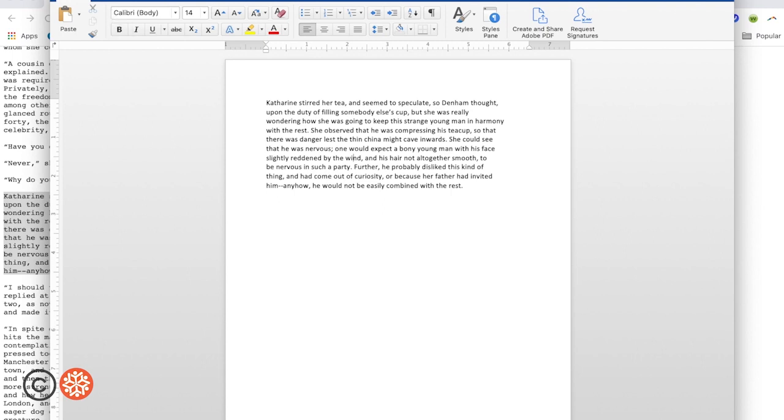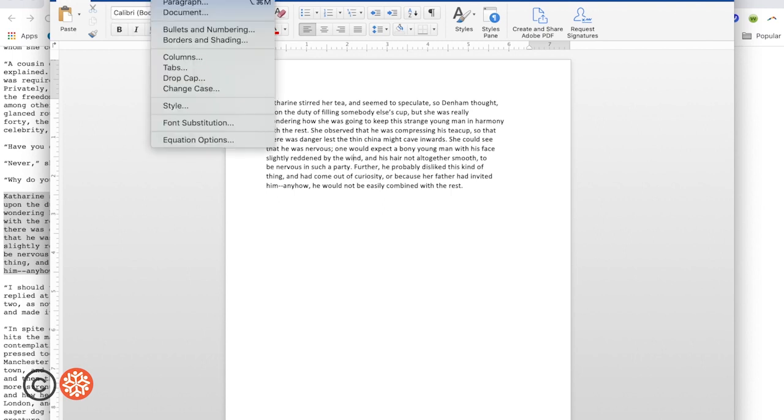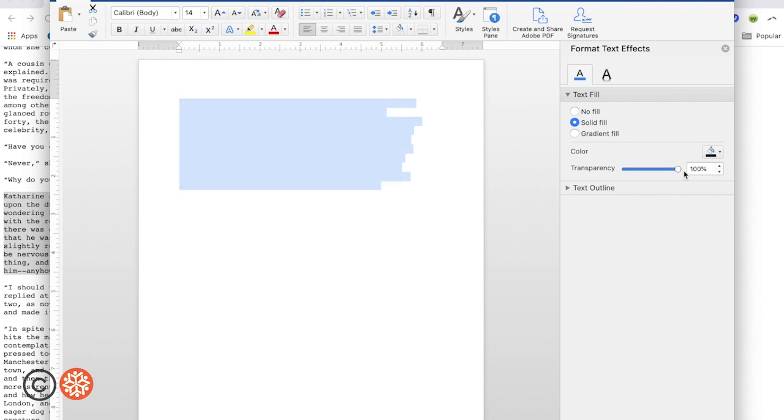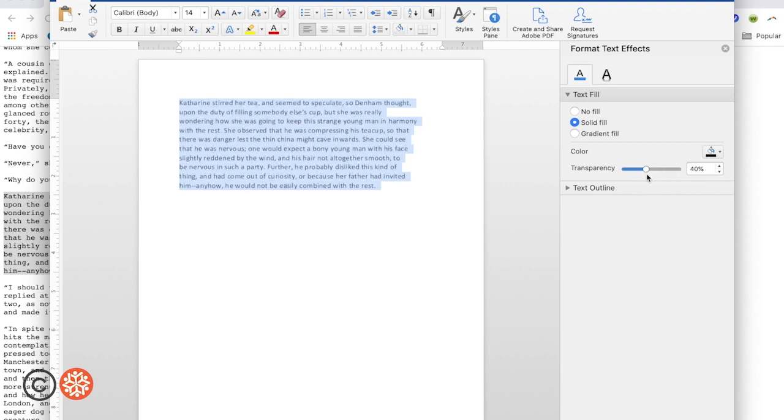Then I'm going to click Format, Text Effects, and then click on Text Fill. Here there will be a slide instrument that can play with the transparency of the text. You'll see how it can fade the text completely out — that's 100%. I'm going to put it at about 50% so I can make my erasure.